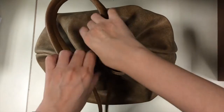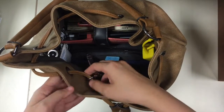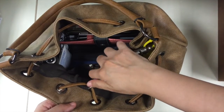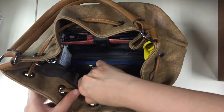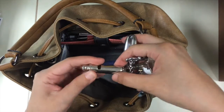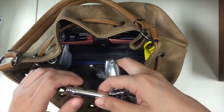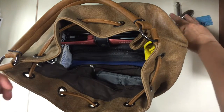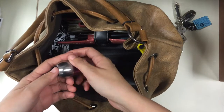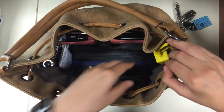It opens with a drawstring, and right upon opening you can see I have some stuff clipped onto the part of the drawstring that goes inside the bag. Here are my keys — these are my house keys, my keys to my drawers in the office, and I have a flashlight and a whistle. This is an Acme City whistle, the same one that Scotland Yard uses — you can hear this whistle from a mile away. I also have another flashlight clipped on here that stays in the bag so it's handy when I'm fishing for something inside.